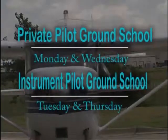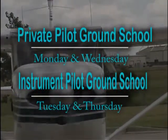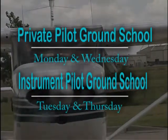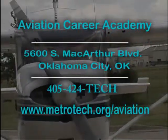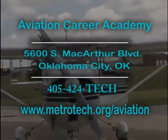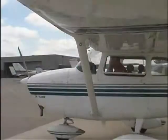The Aviation Career Campus offers private pilot ground school on Mondays and Wednesdays. You can take Instrument Pilot Ground School Tuesdays and Thursdays. Both classes are from 6:30 to 9:30 p.m. for your convenience. To enroll, call 405-424-TECH. Or visit MetroTech.org/aviation. Clear a prop.